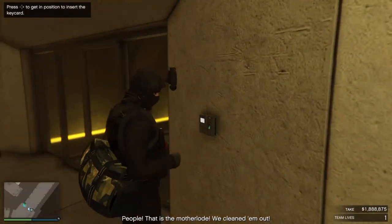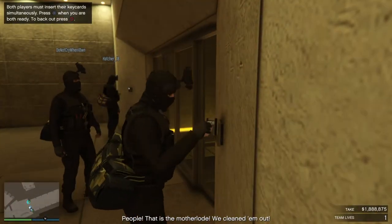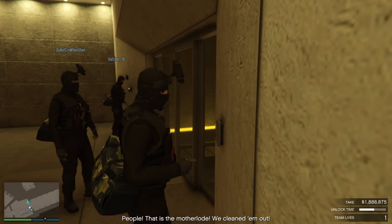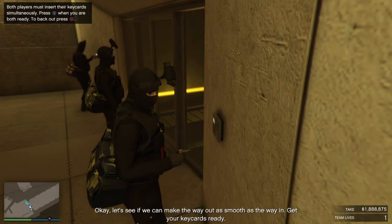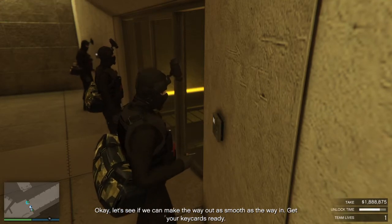People, that is the mother load. We cleaned them out. Ok, let's see if we can make the way out as smooth as the way in — get your key cards ready.